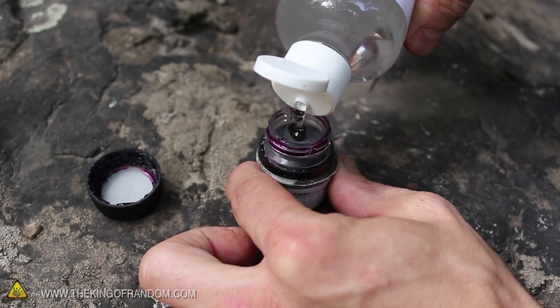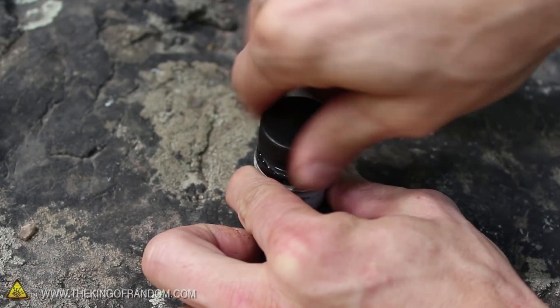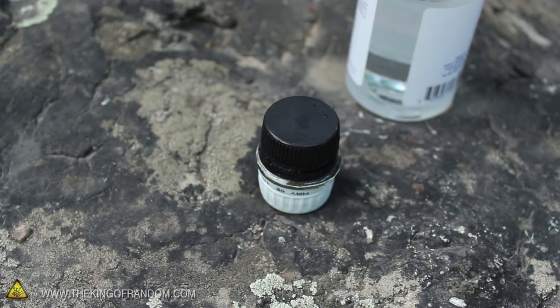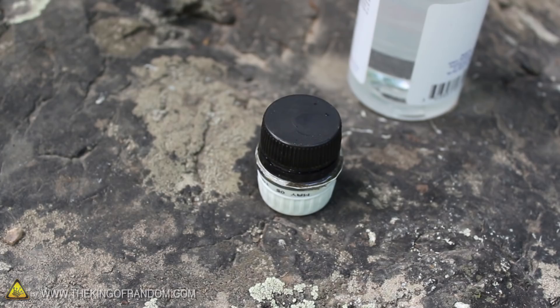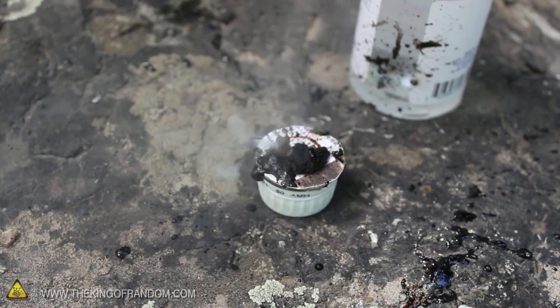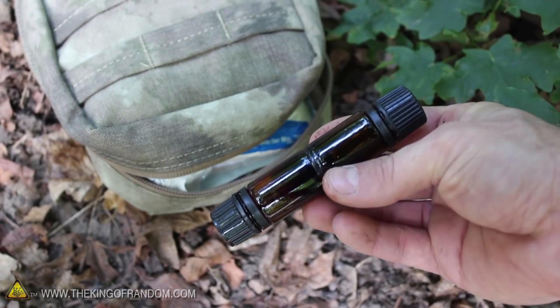Now whatever you do, don't ever mix glycerin directly into the same compartment as the potassium permanganate. I tried screwing the lid back on to seal out any oxygen, but the potassium permanganate is still a strong enough oxidizer to start the reaction. And like any airtight container holding a rapidly expanding gas, it's eventually going to blow. So if you want to err on the side of caution and avoid any unnecessary messes, feel free to store your ingredients in completely separate containers.